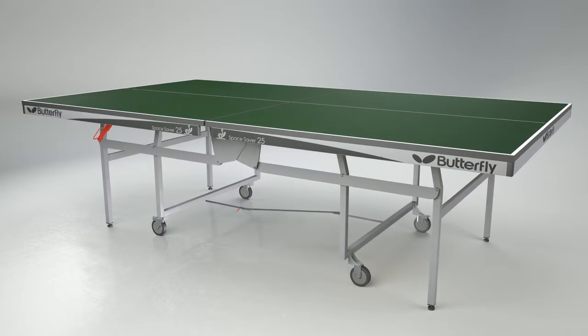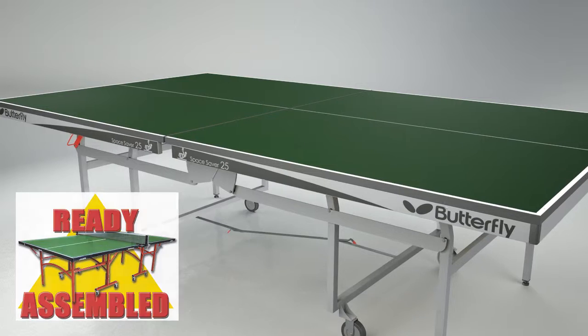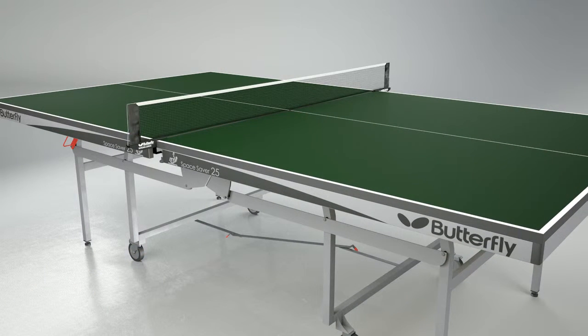The table is delivered ready assembled, so all that is required before using the table is to take off the packaging, roll the table out, and fit the net and post set.